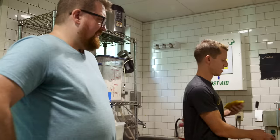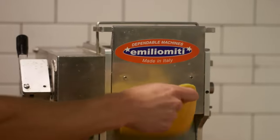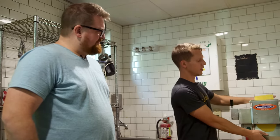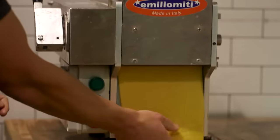I'm Zach Pollack, chef of Alimento in Silver Lake, and today we're making Tortellini Brotto al Contrario. We're going to start by rolling out our egg dough pasta — it's egg-heavy in the northern Italian style, with a combination of whole eggs and yolks. We're going to knead it through a few times to get the right texture.